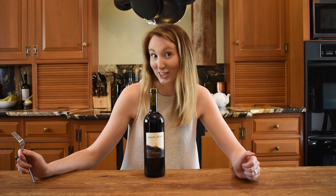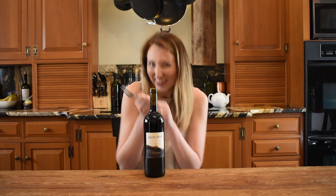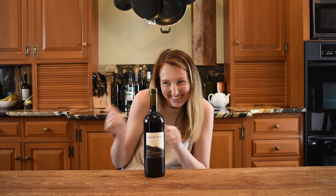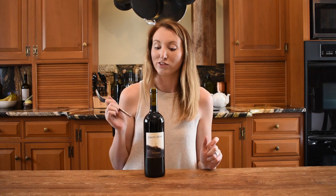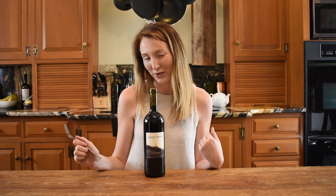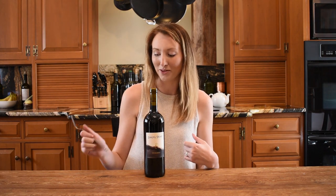Guys, let's drink! Since I'm the only successful one around here, I'm doing the last step, and that is simply pushing the cork down into the bottle.